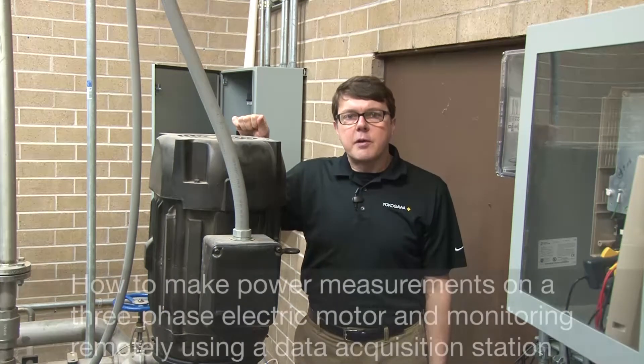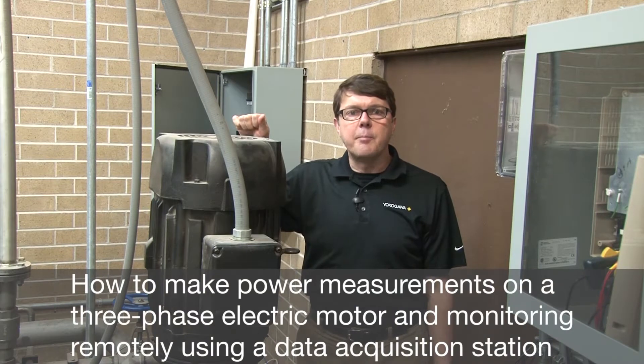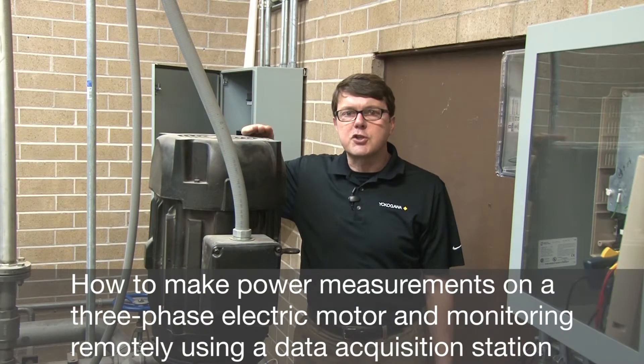Hi, my name is Barry Bolling. I'm an application engineer with Yokogawa's test and measurement department. Today I'm going to demonstrate how to make voltage, current, and power measurements on this three-phase electric motor.